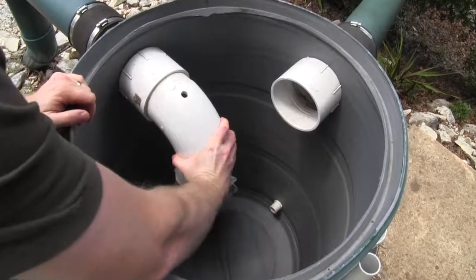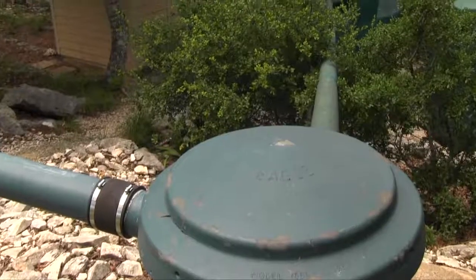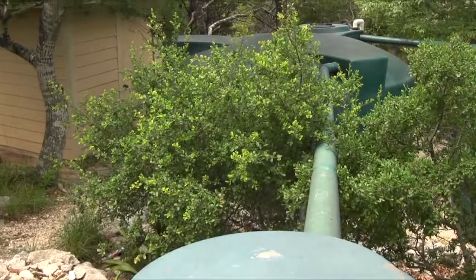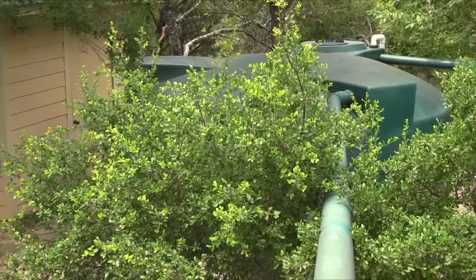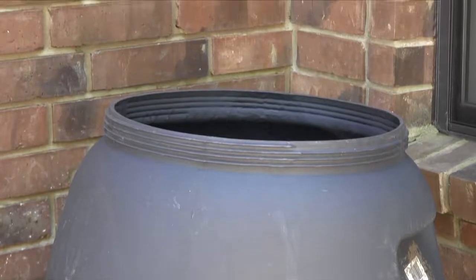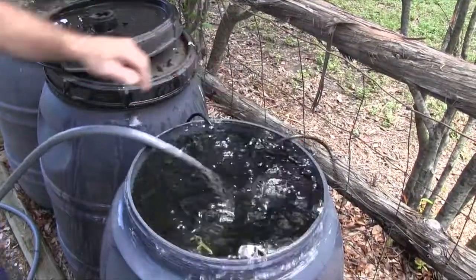This may be all you will need for an effective rainwater system for landscape use. If your tanks are located at a lower elevation, as is frequently done to hide them from view, you will need a mechanism for pumping the water back to the level where it will be used. In a landscape system, you may leave one tank at a higher level and use a relatively small inexpensive pump to keep it filled.